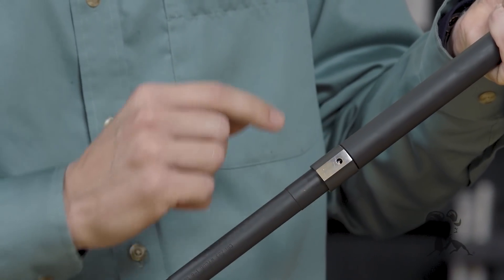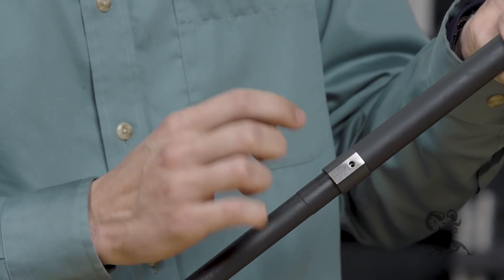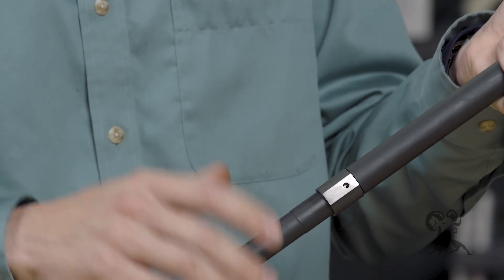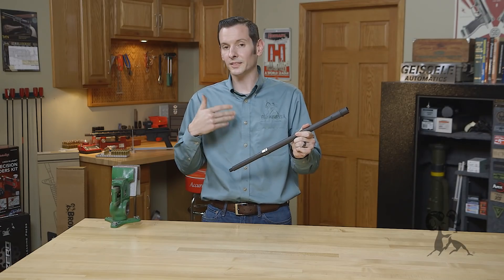When you pull it back off like you would with an end cap in there, it's actually offset, but it's not covering the gas port. So you can push it all the way against the shoulder or pull it back off — either way is going to work just fine and is not going to cause any misalignment issues.